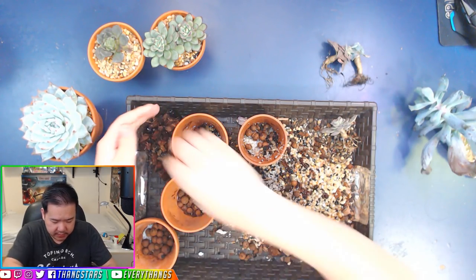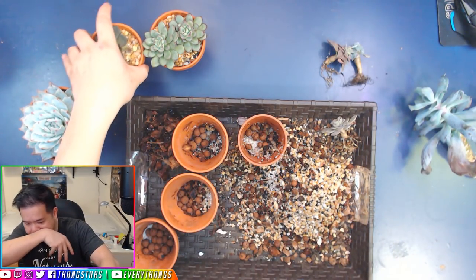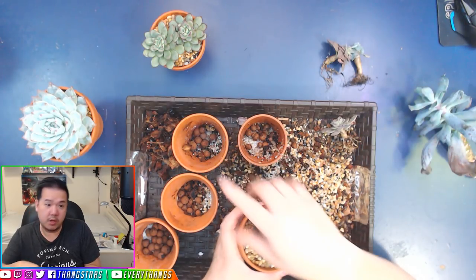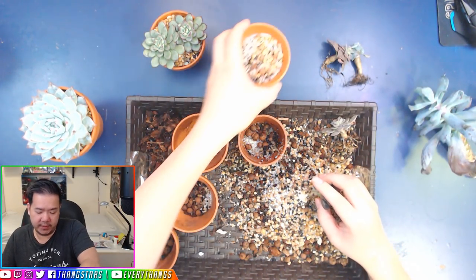Don't choke things to death, guys. We're gonna get rid of this as well — don't need that really anymore. This one might leave alone. This one does not have a good rooting system, you can tell.